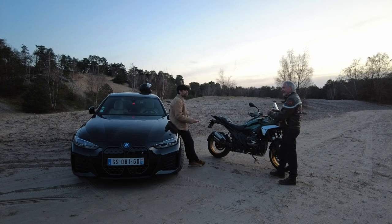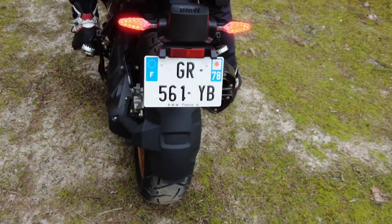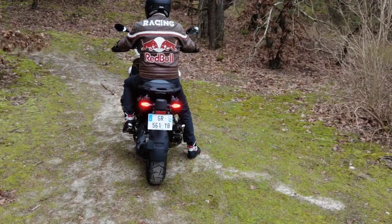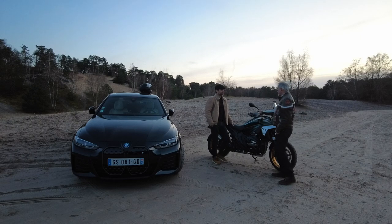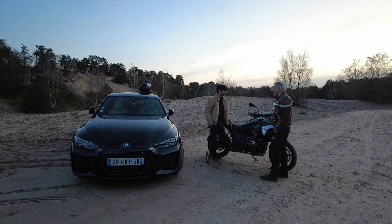Elle devient de plus en plus routière, un cran au-dessus encore au niveau routier. Parce qu'elle est un peu plus légère, et ça joue. La consommation, à peu près 4 litres en moyenne. C'est vraiment pas mal — des Ford hybrides arrivent à 4 litres 8 à 5 litres de moyenne, avec des gros moteurs en plus.